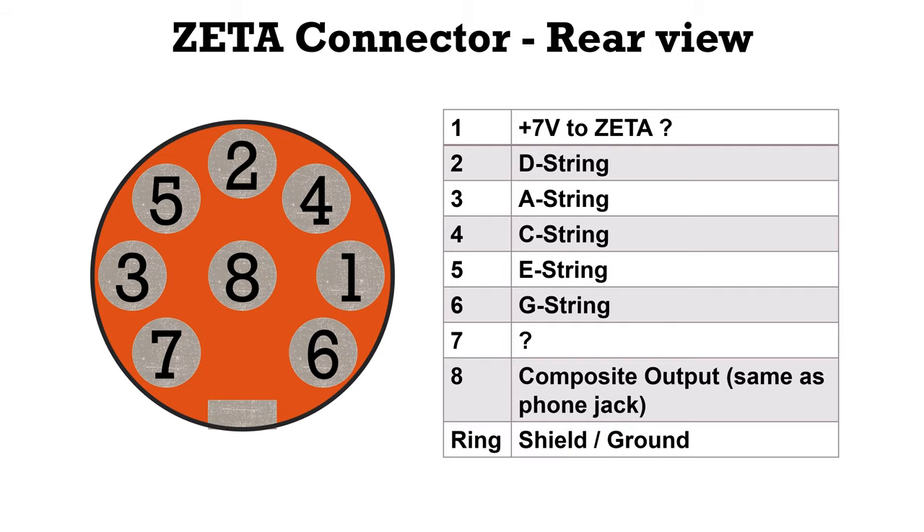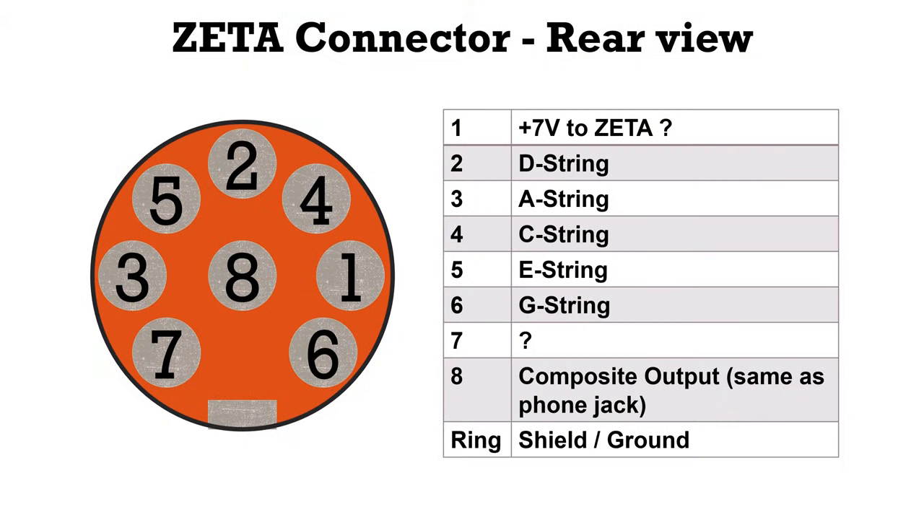First I would like to show you how the plug on the Zeta looks like. If you look here at the Zeta, you have this MIDI port which is an 8-pin port. On this plug you have channel 1 where it is not completely clear what it is — I think it's the plus 7 to the violin — but in my case it's just unused. Then we have the different strings in a quite random order, and the numbering of the plug is quite strange. Then we have pin 7 which also is not known what it could be.